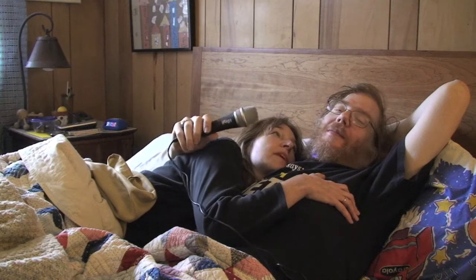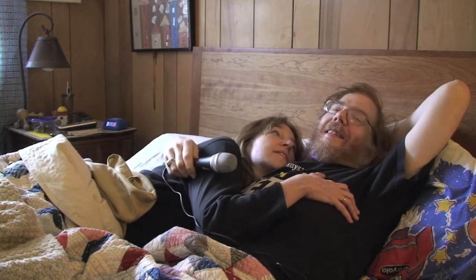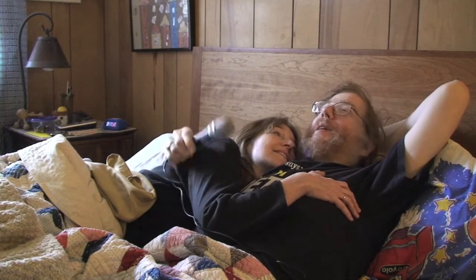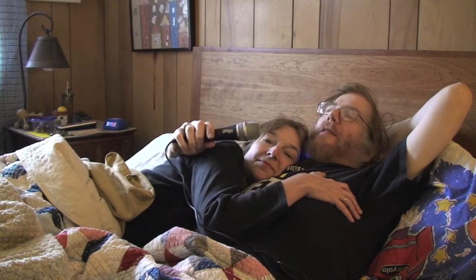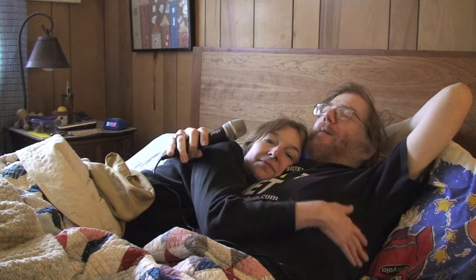Do you think people really watch the bedlog for tech reviews? Well, we either need more tech reviews or more porn. So what should it be? Tech reviews.